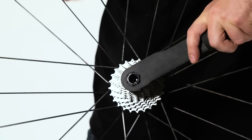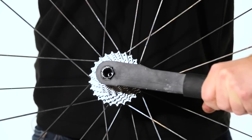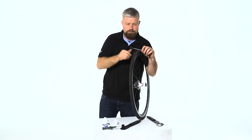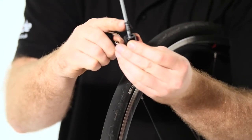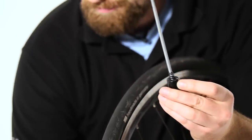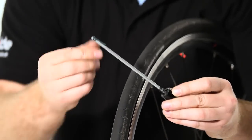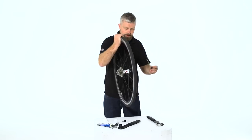Tightening torque is 40 newton meters, which is pretty tight. Then you're ready to refit your quick release. Remove the nut and make sure your spring has the narrow end facing in towards the hub. Pop a bit of grease on the threaded section — this will get smeared across the skewer as you insert it into the hub.